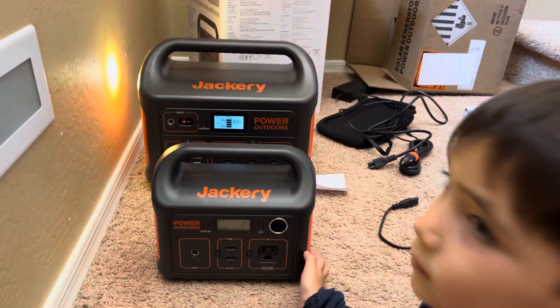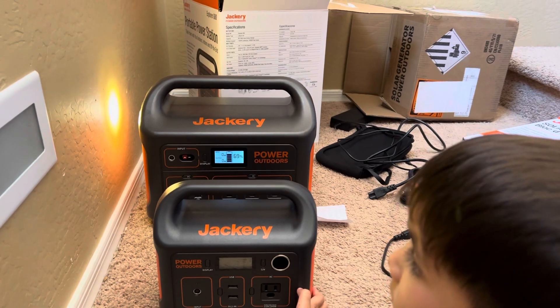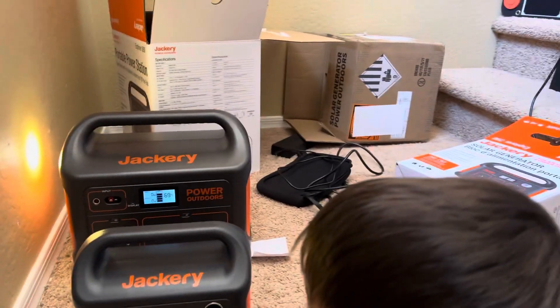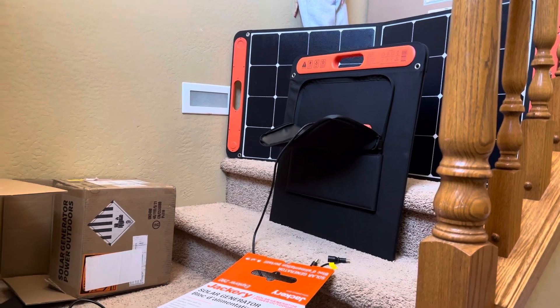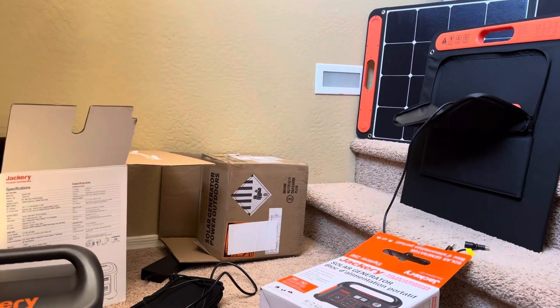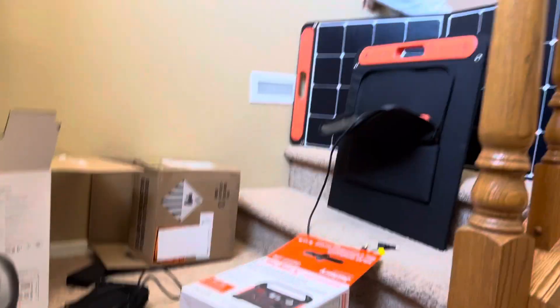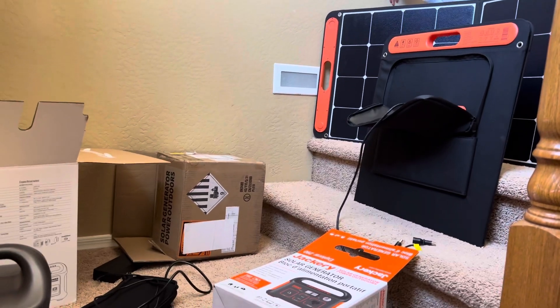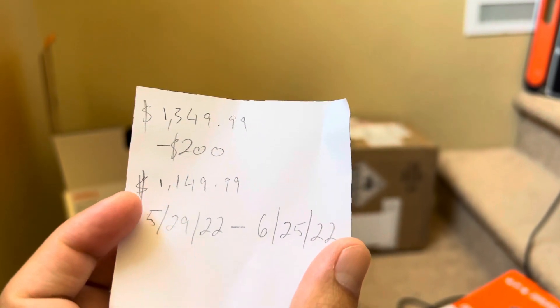The good thing about this Jackery station is that they are very easy to use, there's a light on the Jackery, and it does come with solar panels. Another good thing is that you get two stations plus the whole setup for under $1,200 before tax.